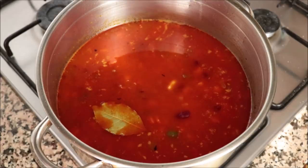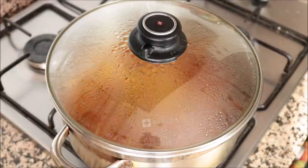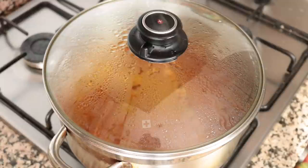Once that broth comes to a boil, I'm going to place the lid over the stock pot and lower the heat from medium-high to low-medium. We're going to let this sit here for about 20 minutes on a low-medium heat — this is enough time for all these flavors to come together and for that vegetable broth to really thicken up.